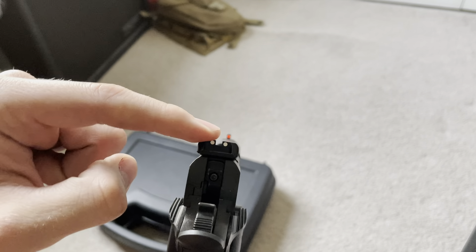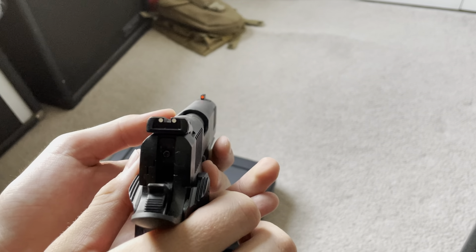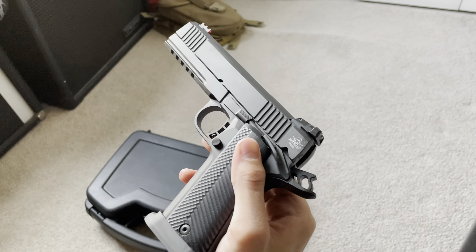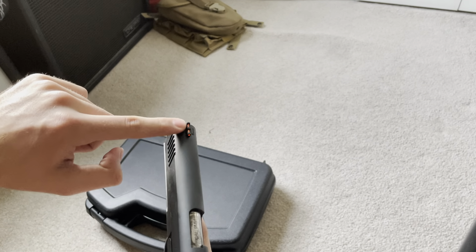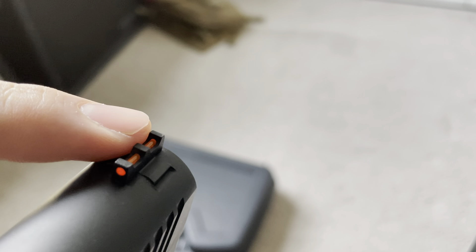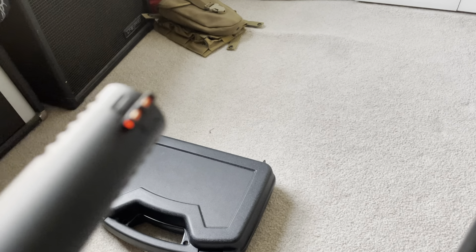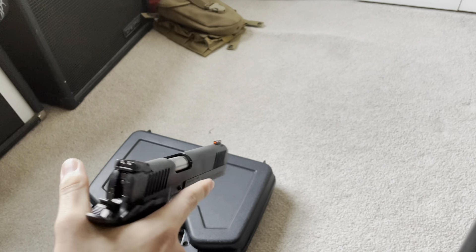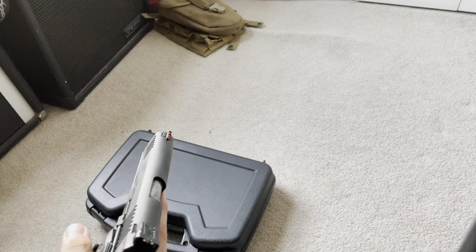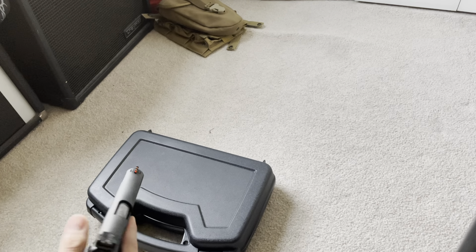The sights are pretty nice. I'm not a fan of the white dots — I might take a tactical sharpie and color them in. The fiber optic sights are definitely something I enjoy, especially stock on the gun. One complaint: the fiber optic is bright but not as bright as it should be — it's kind of orange rather than that bright red. A lot of people online have said the oil Rock Island smothers their guns with fades the fiber optic from bright red to orange. It's still usable, still noticeable, not faded so bad that you can't use it.